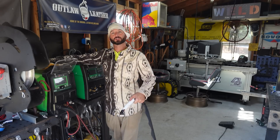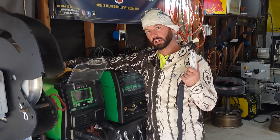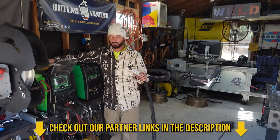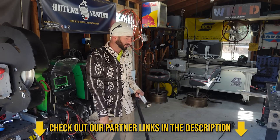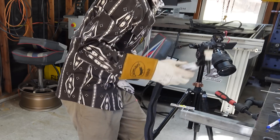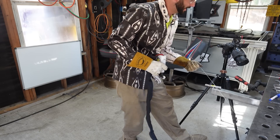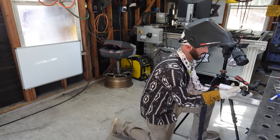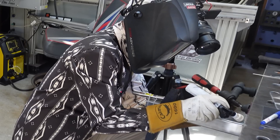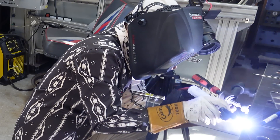If you use the Everlast link in our description and come across a machine you like, you can get an upgraded torch or foot pedal with the purchase. Check those links out. We've got 16th-inch stainless wire here. I'm going to put the first weld across the top. We won't be able to watch the laser while I'm making the weld, but we'll see how much it moved after. This should be the weld that causes the most movement, since there are only tacks holding everything together.